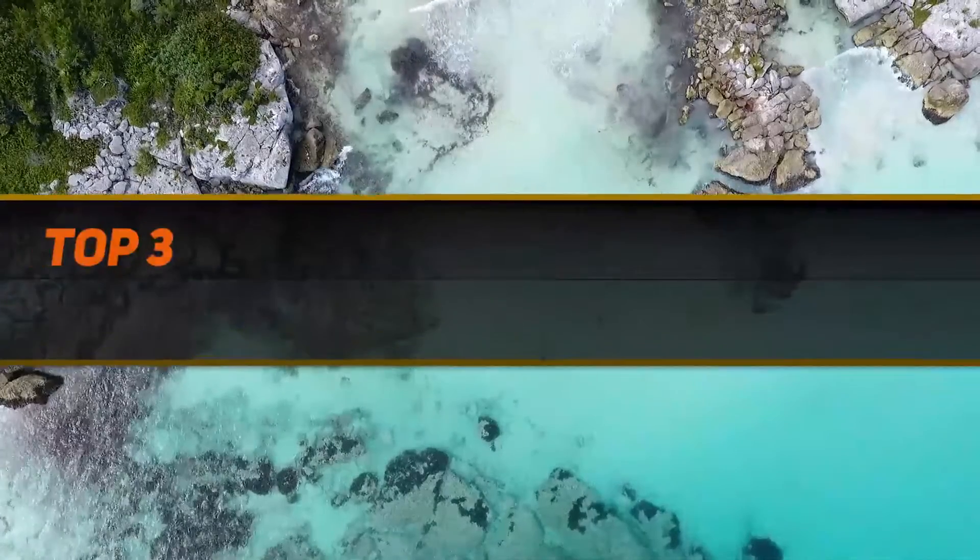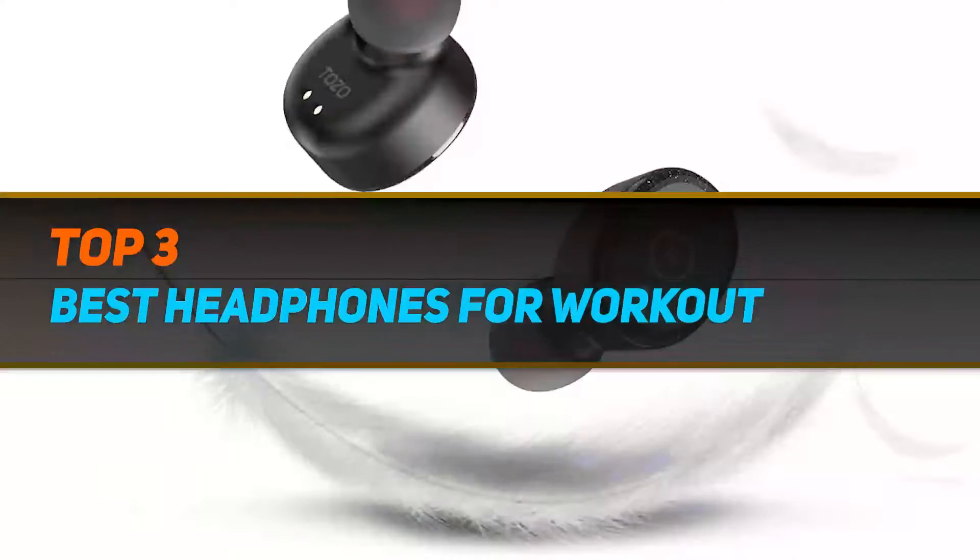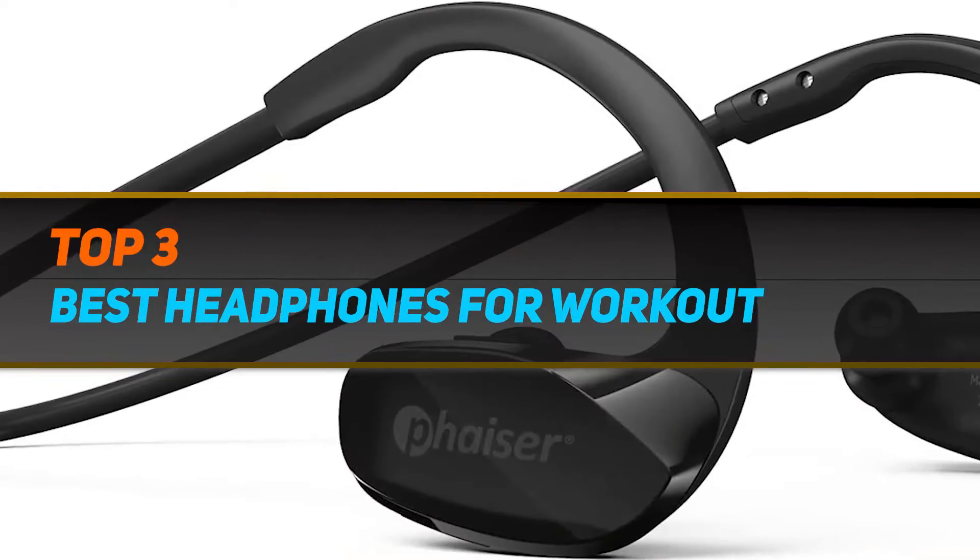Hi guys, welcome back to my channel. In today's video, we gonna check out top 3 best headphones for workout.